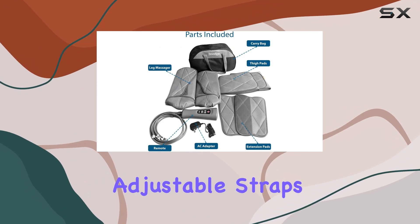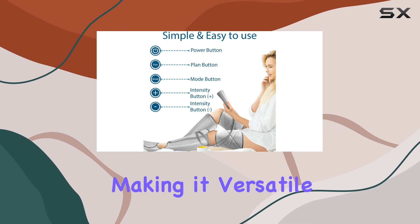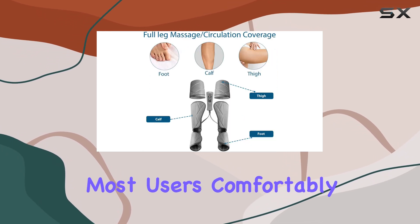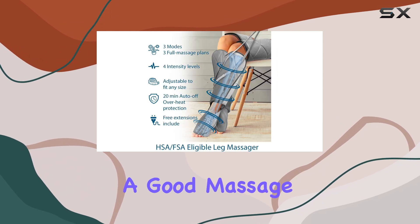The first thing that caught my attention was its fully adjustable straps, which accommodate a maximum calf size of 26 inches, making it versatile enough to fit most users comfortably. This feature ensures that no one is left out when it comes to enjoying a good massage.